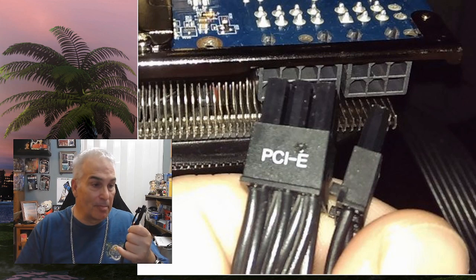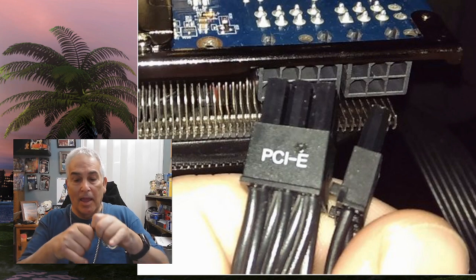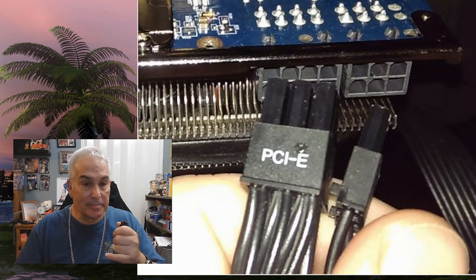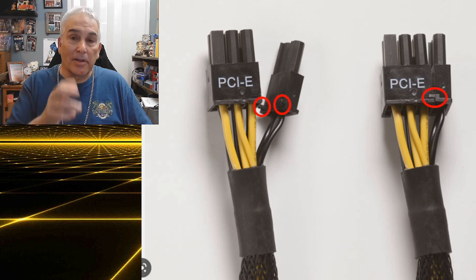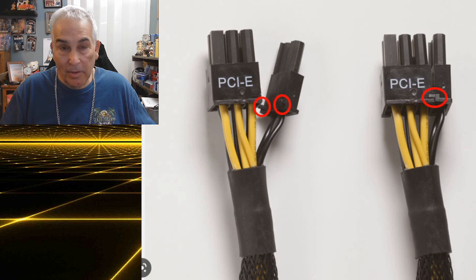That's what happened to me. I was putting in this connector, and I didn't get it in correctly. It looked right when I was putting it in, but because the cables are new and they're tight, when I pushed it into the video card I didn't have it in right. Two of the connectors weren't making contact, and when I powered up, that's what I got.